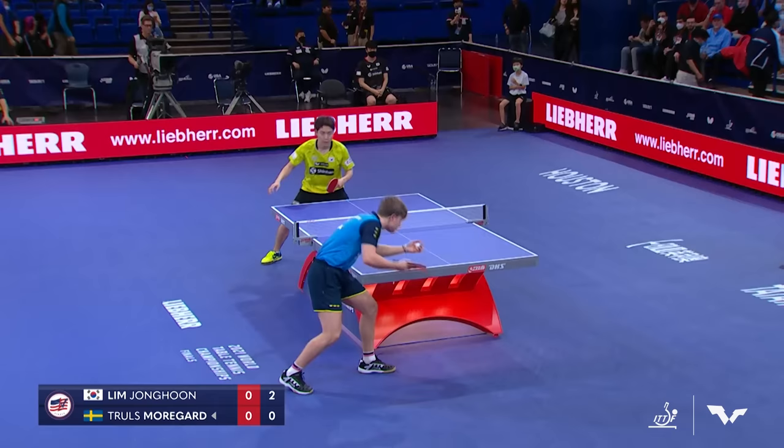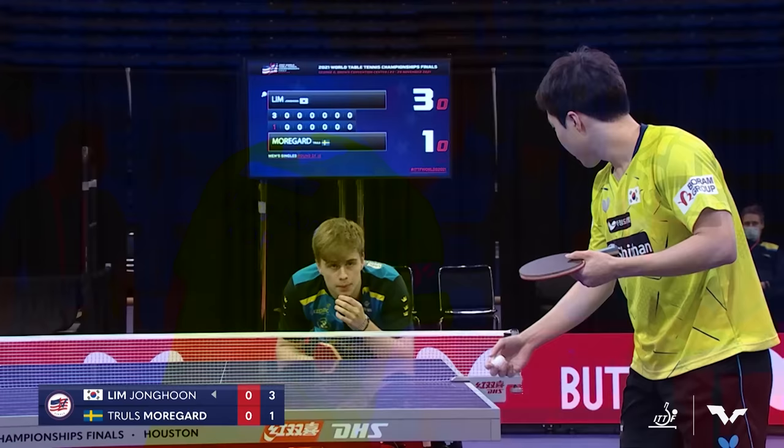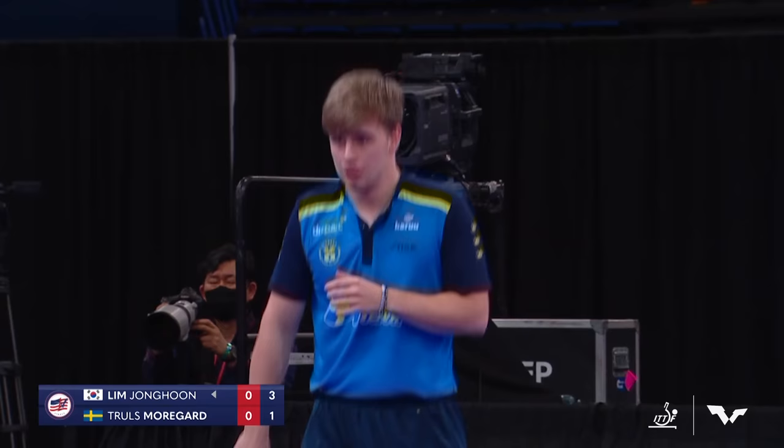You feel so much pressure as an athlete right before the match starts. And so when you first get out there, you'll notice Morgard kind of unsure of himself the first three points. Fortunately, he got an unforced error there from Lim. That kind of makes you feel a little better when you're struggling a little bit to start the match. A beautiful touch shot by Morgard. That was absolutely brilliant.